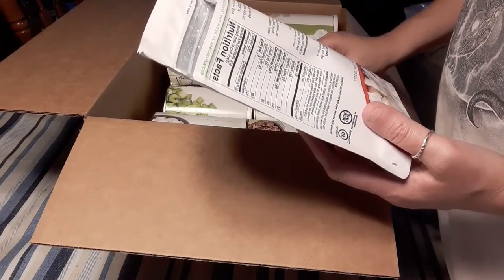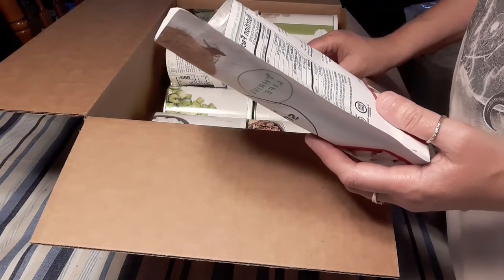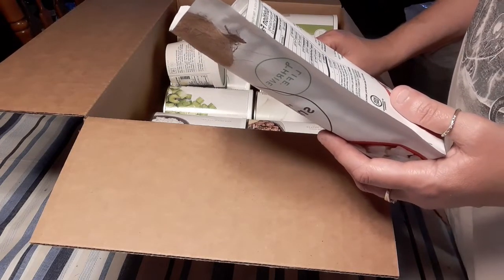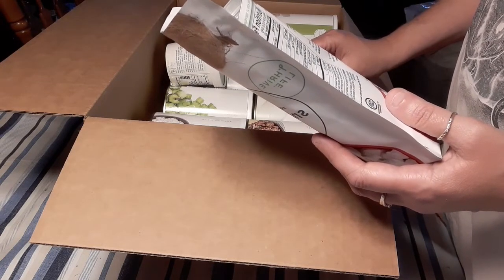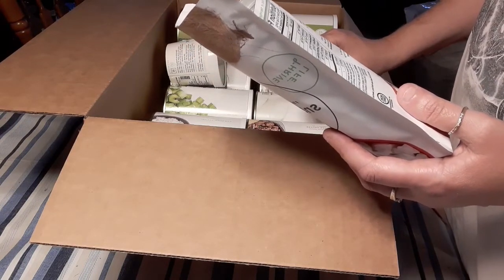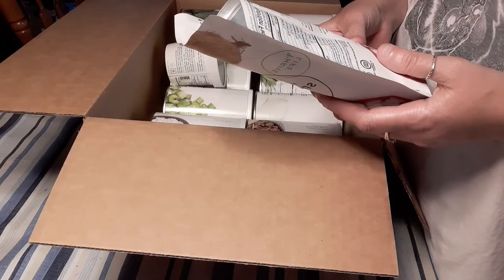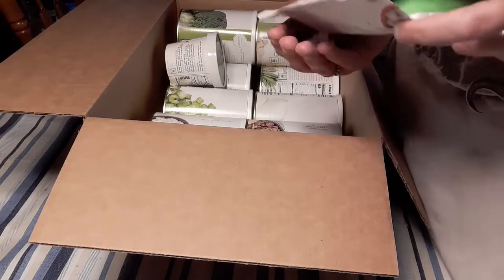These are freeze-dried. Half a cup is the serving size. Servings per container is two and a half. 130 calories per serving, 7 grams of fat per serving. No cholesterol. 10 milligrams of sodium per serving, 16 grams of total carbs, and 1 gram of protein. Oh my freaking God — ingredients. I could eat this whole freaking bag.